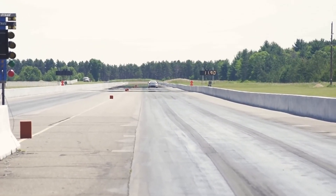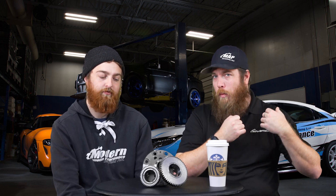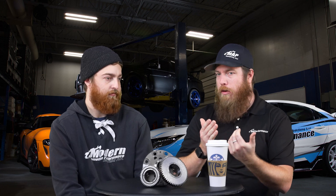Obviously this is a huge 10,000-foot overview of gearing and what it all means and why you would change it — it's application-specific. What each person is using their car for is going to define what gear ratios are best: the power of the car, the engine, the power band, the turbo, and what you're going to do with the car. We've all experienced a car where first gear feels basically useless on the street — that comes down to gear ratio and power usability.